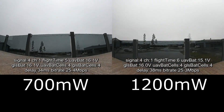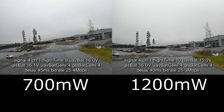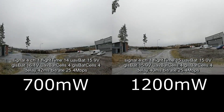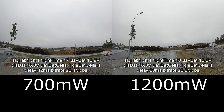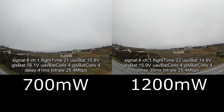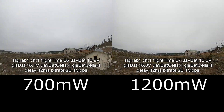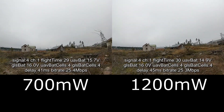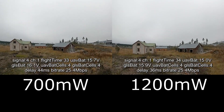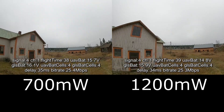This is a comparison between 700mW and 1200mW on the DJI digital FPV system. The video is recorded with high quality mode on and focus mode active, so you should see some difference in the bitrate and also on the edges of the screens when focus mode gets active.